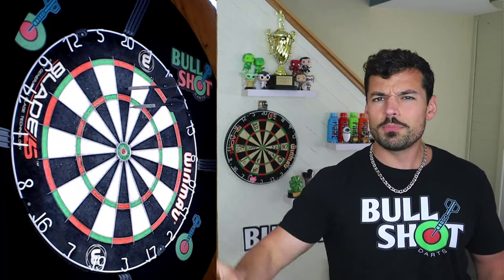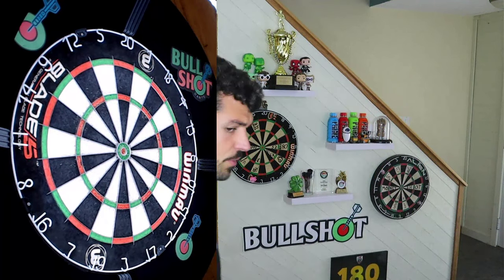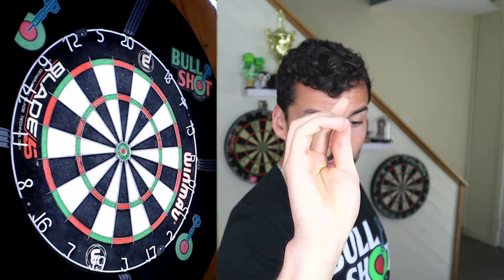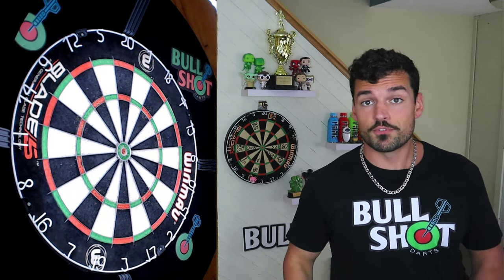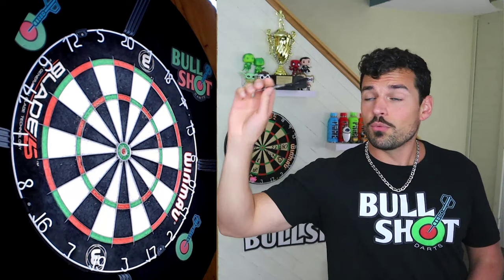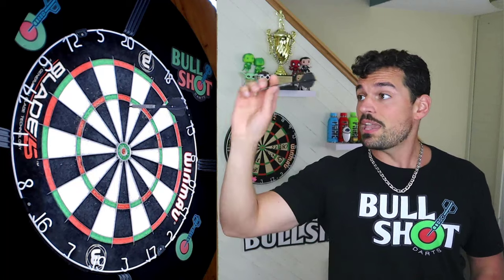It might sound weird, but your ring finger and pinky aren't gonna be on the dart — and yet where those fingers are is still very important. Sometimes I like to throw with my fingers down, but there are times where I'll have my pinky out or both fingers out. It is important where you put those fingers even though they're not on the dart. Play with your grip a little bit and find something comfortable. Remember, we're not aiming, so don't base your grip on what you're hitting — base it on what feels comfortable in your hand.